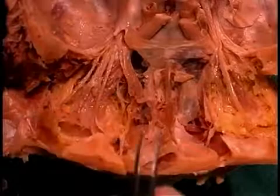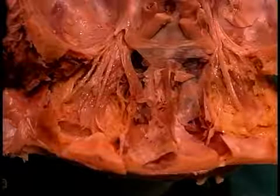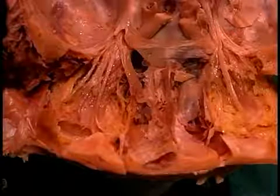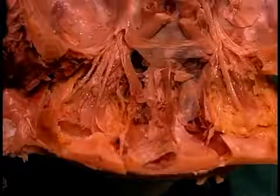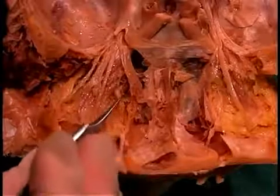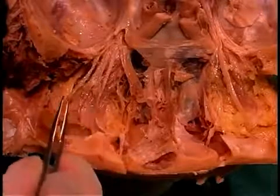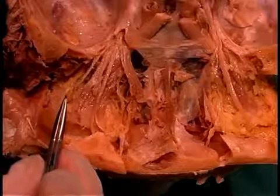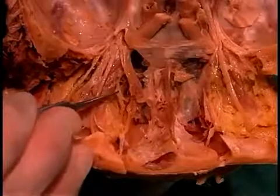Another cranial nerve entering and innervating structures within the orbit is the trigeminal nerve, specifically the V1 or ophthalmic division. An easy mnemonic to remember the three major sensory branches of this nerve is NFL, like the National Football League. Starting medially and working laterally: there's the nasociliary nerve, then right down the dead center of the orbit is the frontal nerve, and laterally is the lacrimal nerve.